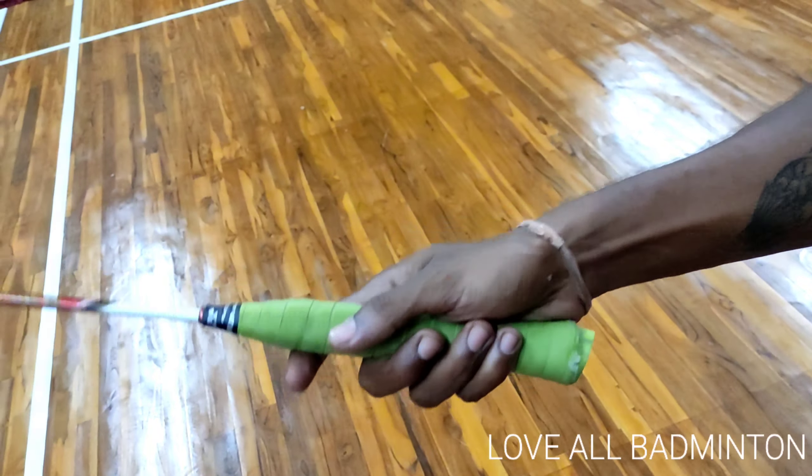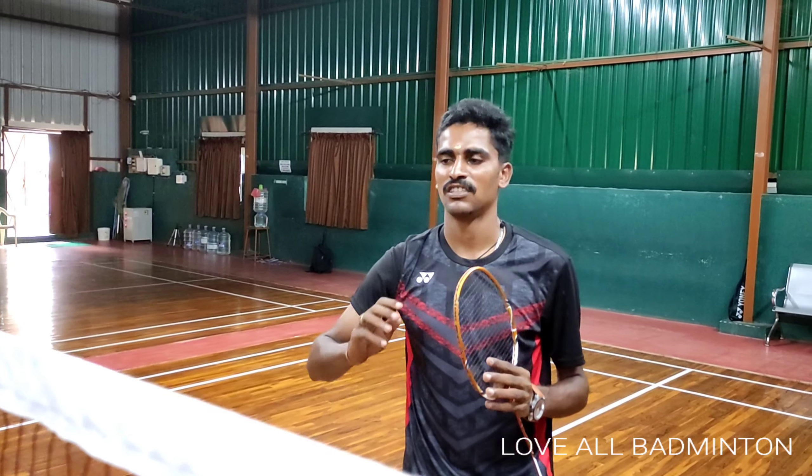Ok friends, first of all, the smash grip is a very important issue. How do you hold the smash? The grip should be a long grip. Why do you hold the short grip? You can hold the smash, but there is a flow. That's why we always hold the long grip and smash.